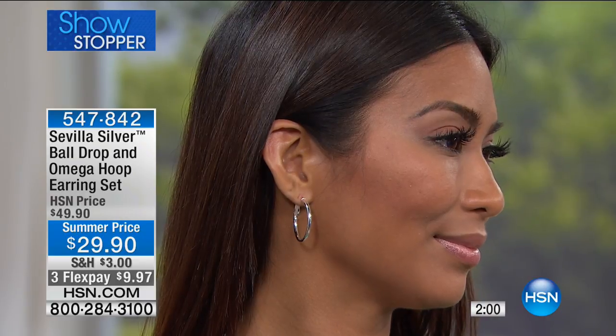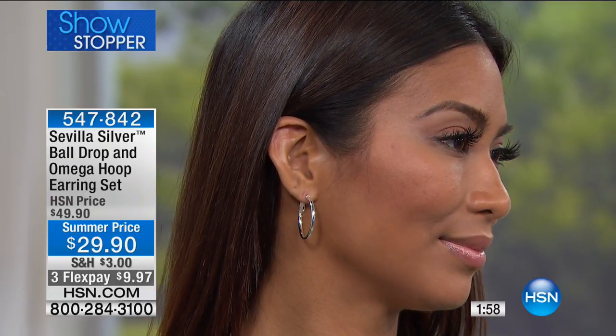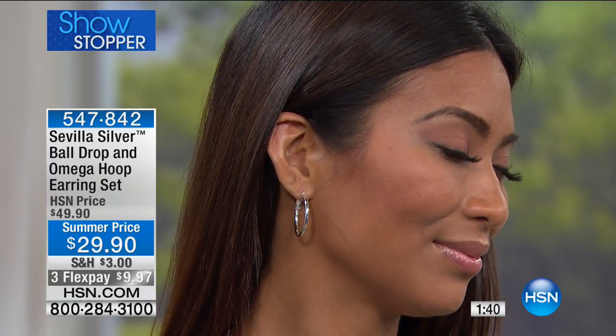If you go shopping other places to find this price, this quality, this style, and get both pairs at that price — oh my goodness, this is incredible. I'd recommend going to HSN.com right now. It's a couple of clicks, you can use our flex pay, and you'll get these home for under ten dollars. It's super easy to shop online — faster than waiting on the phones — and you get them before they're completely sold out.